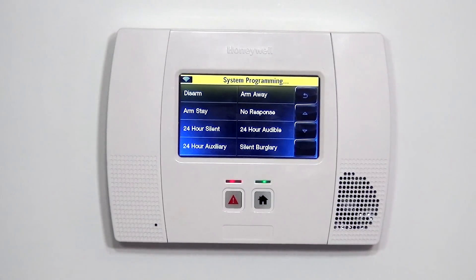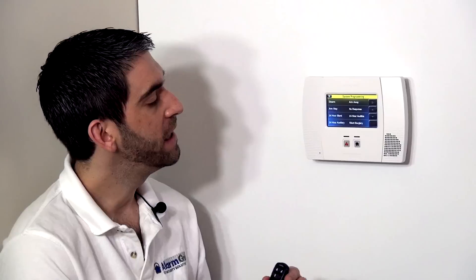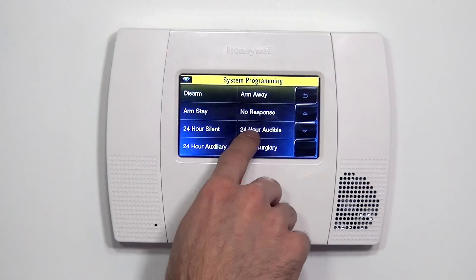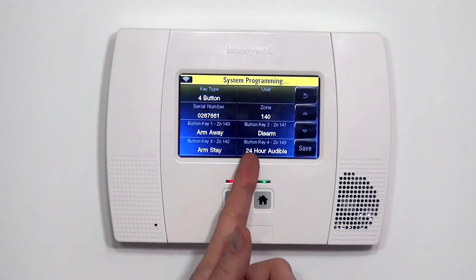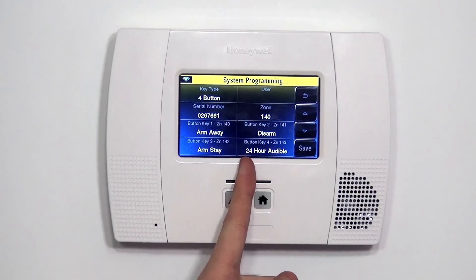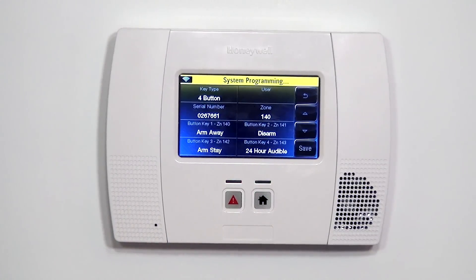In our case, we want to give the option to press that button and set off an audible alarm as a panic alarm. That way if we're in the home in the middle of the night and we hear someone banging on a window or something downstairs that worries us, we can scare someone away. We make it 24-hour audible. 24 hours means this button will work whether the system is armed or disarmed — in both modes, pressing this button will activate the audible panic.